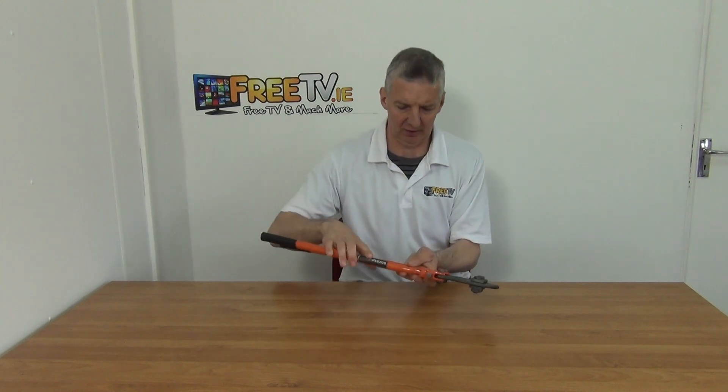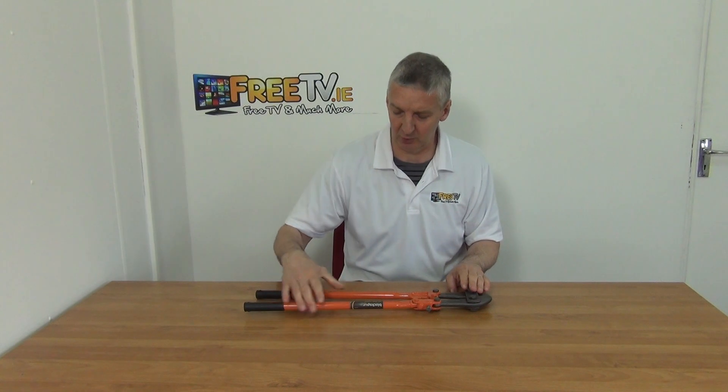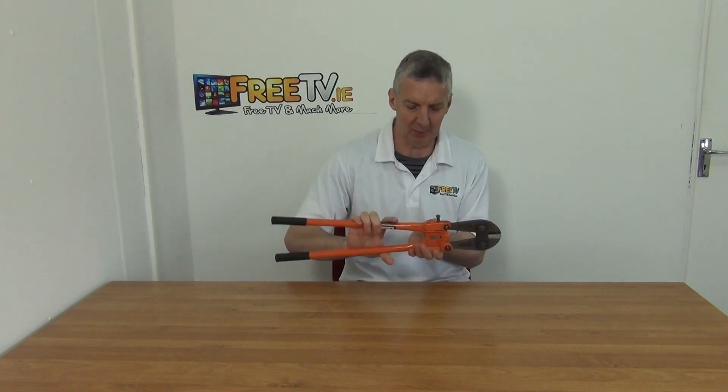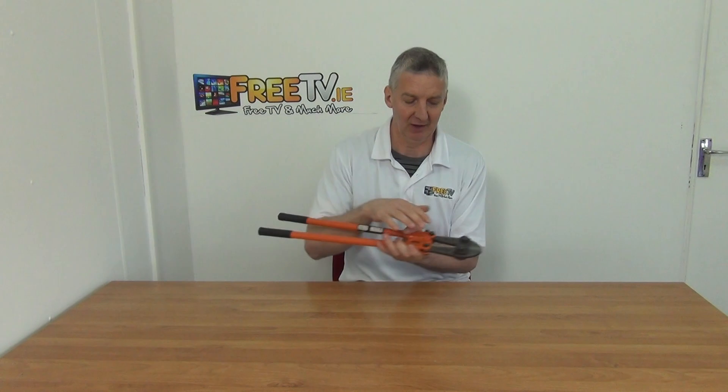You just push down on it here. The price point on these is very attractive and the overall quality is quite good. We sourced them directly from a big importation house in the UK, so the branding is effectively UK. It comes with rubber grips.